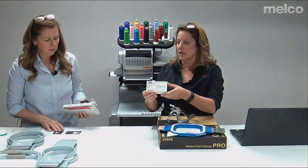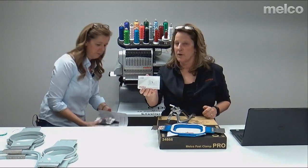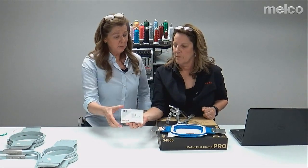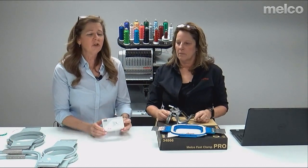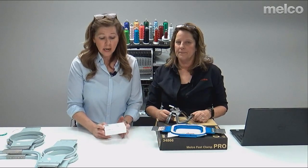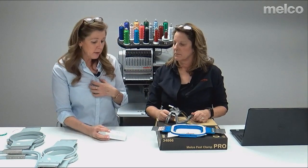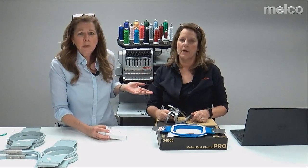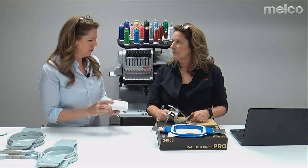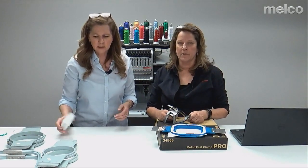Now we'll show some optional but popular items to buy with your machine. The first is the Melco bobbin tension gauge. Instructors say they wish every one of our customers had one — it just takes the guesswork out of tensioning, especially if you have no experience. It also ensures consistency if you're running two shifts, since different operators might adjust the bobbin differently and get different stitch quality. It's a really nice tool — around 70 dollars — and gives you real consistent tension.